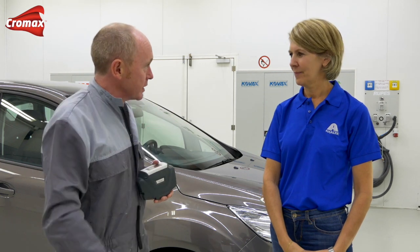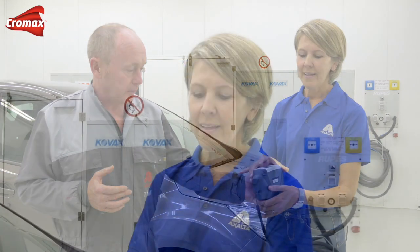Hello, thanks for joining us again in the training center. Today I'm joined by one of our color specialists, Inna Gursens. Inna is going to be helping me out using the latest technology, ChromaVision Pro Mini, to measure the color on this Ford bumper that I'll be repairing using ChromaX Pro Base Coat. Thank you, Tony.